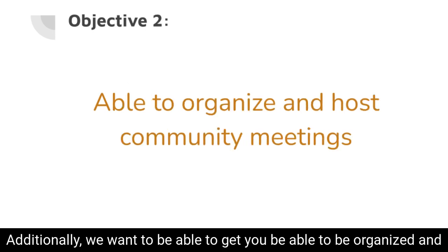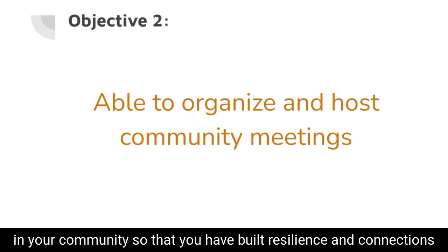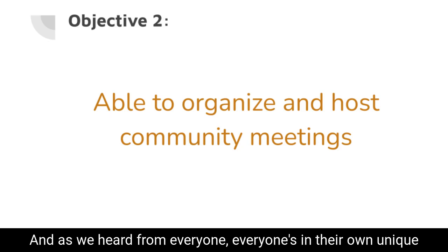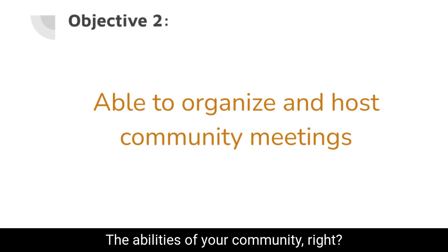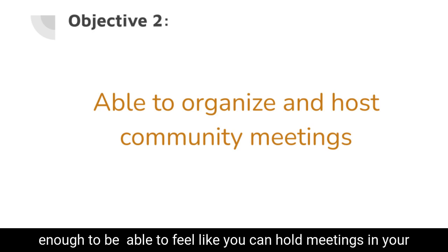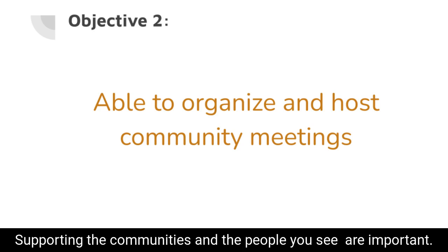Additionally, we want to get you organized and able to host community meetings to talk about the issues happening in your community, so that you have built resilience and connections that really matter for when things in your community happen. As we heard from everyone, everyone's in their own unique community, in their own unique place and time, and your requirements, your needs, and even the abilities of your community are all dependent on where you are. Hopefully by the end of this, you will feel empowered enough to hold meetings in your community geared towards what you think is important, supporting the communities and the people you see are important.